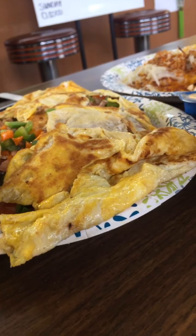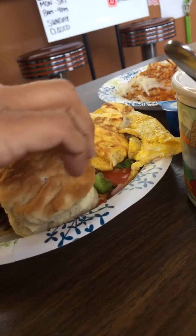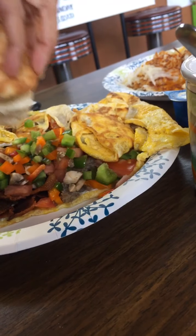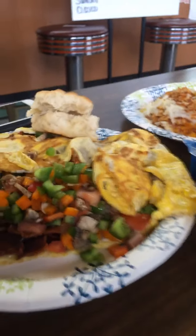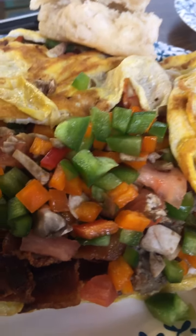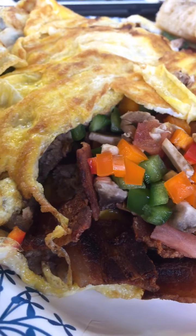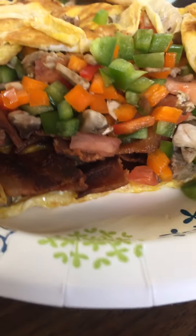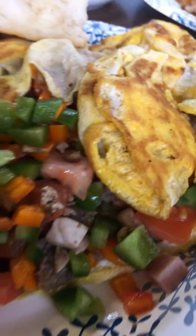And Tiki is having the western omelette. Give the plate a turn for Tiki. Oh my gosh, look at that beautiful biscuit. Oh my goodness, just get a look inside of that. If that doesn't make your mouth water — ham, bacon, sausage. Are you getting a good view of that? Oh my goodness.